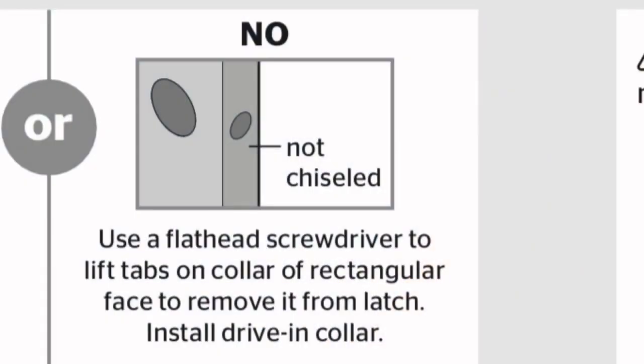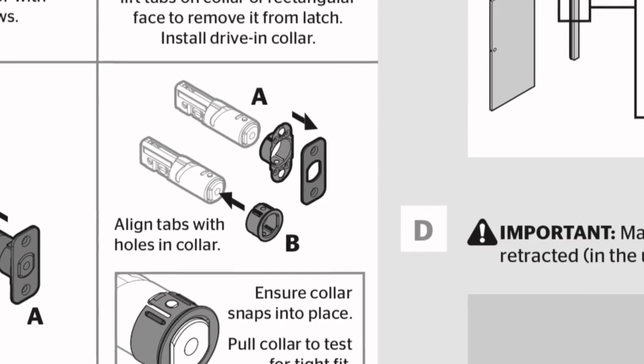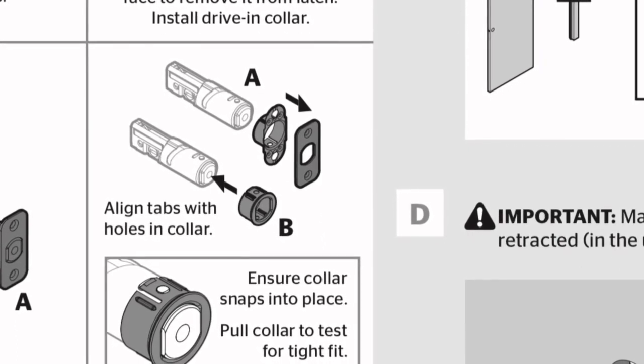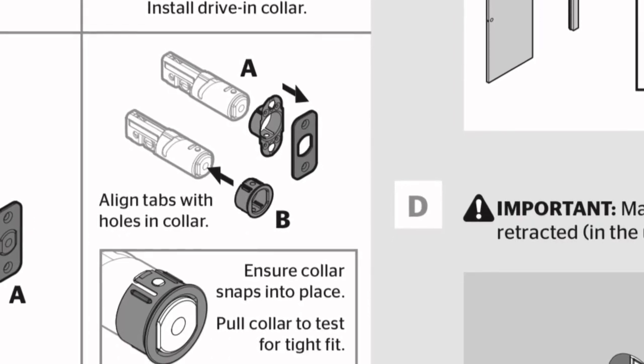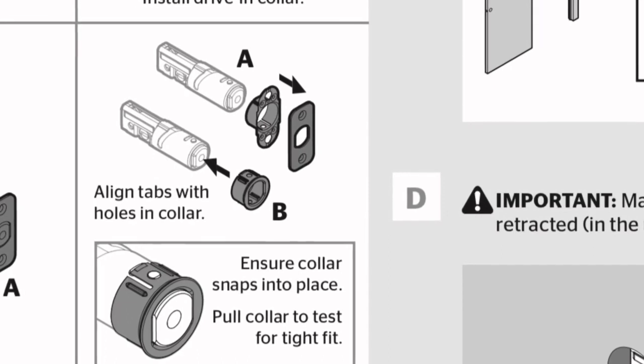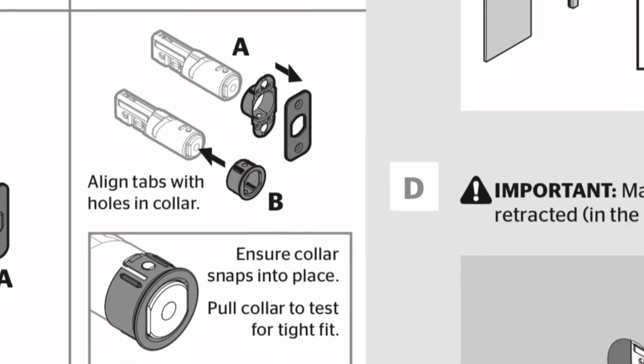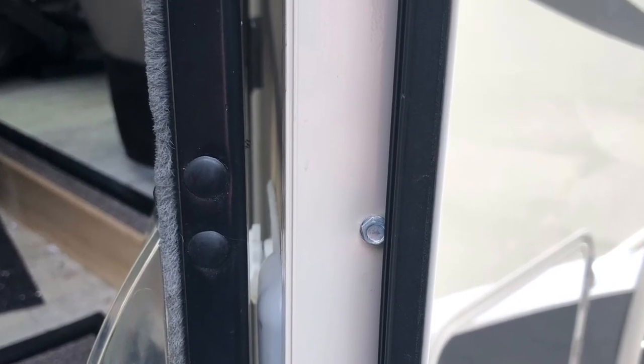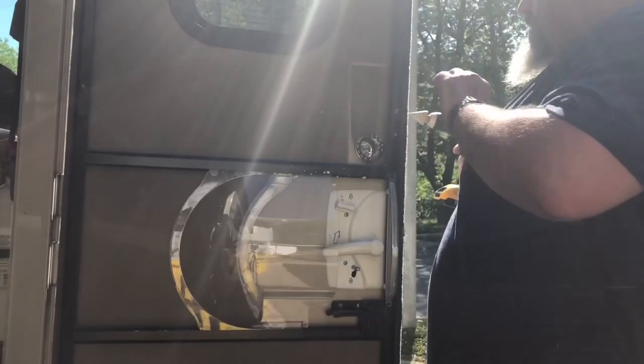Now for the door edge where the deadbolt slides in, I'm going to use the no-chisel instructions. I'm going to change the deadbolt to the B illustration — pull off the A tabs and slide on B. If you don't want to do a recess, you can keep A on and just trim the screen door for the inside unit to fit properly. The door edge is double aluminum, so I'm going to drill my one-inch hole per directions but go a little deeper with the step drill bit to recess that first layer of aluminum, so the deadbolt striker can slide in a little deeper to fit the depth I need.